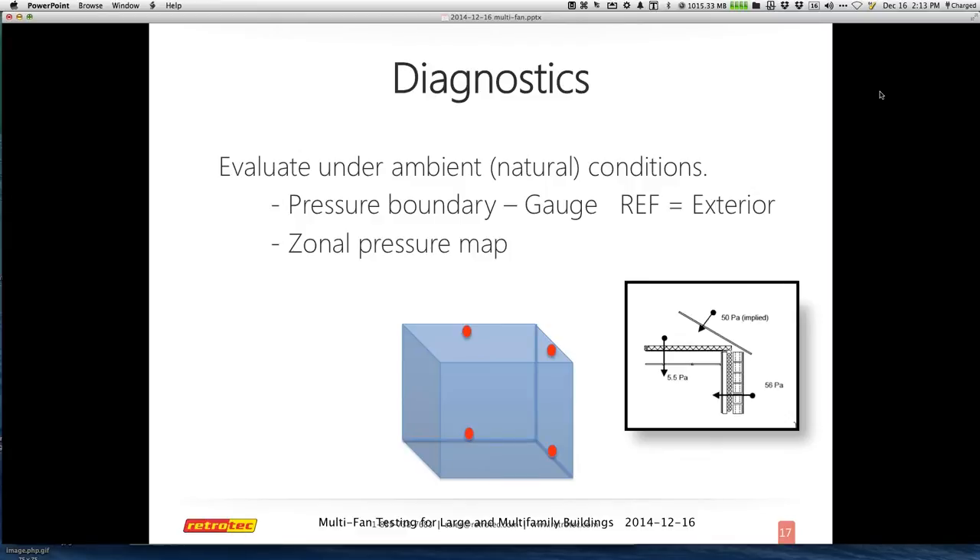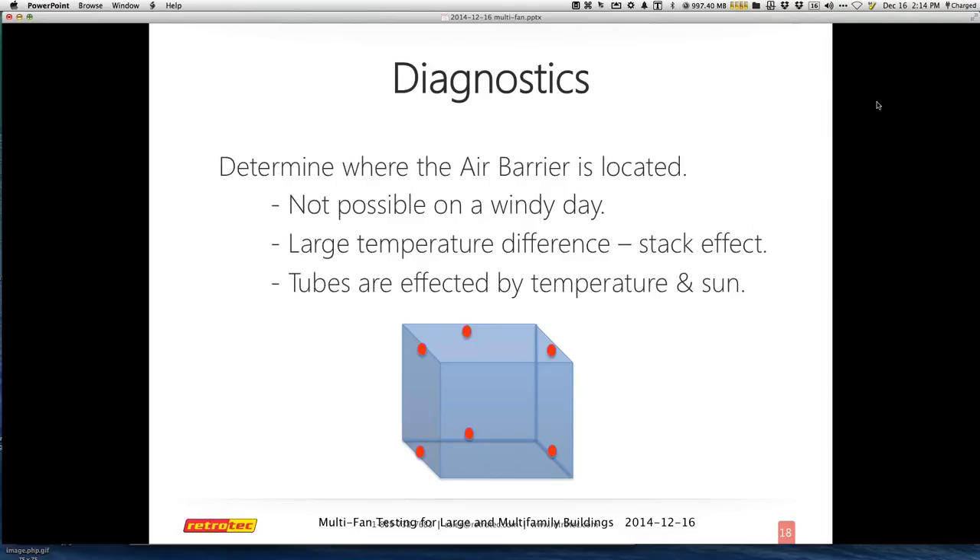It helps you determine where the air barrier is. If it's a really windy day, this is not the kind of test to be doing. If I'm doing a four-story building with a lot of glass exposure on a sunny day, the temperature and solar effects are going to affect the readings. If I'm doing a 30-story building, I need to understand what stack effect is happening throughout the structure so I can account for that in the measurements I'm getting on each floor or individual unit. You can use just the gauge to help determine issues happening in any structure you're evaluating.